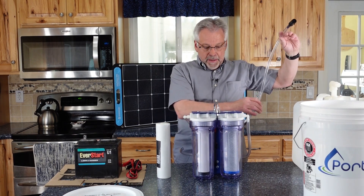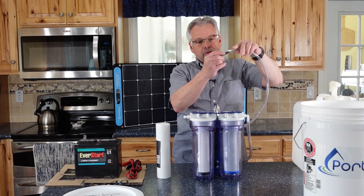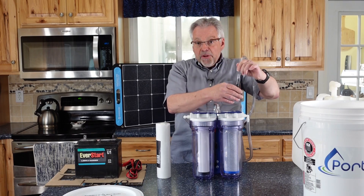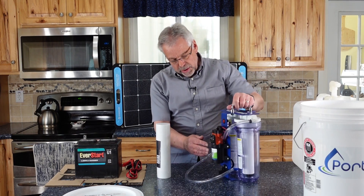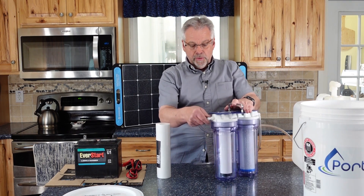We're going to start right from the water end and go to the clean water end. This is a screened inlet, so you're not going to get a lot of garbage in — this will screen out most of it. This is going to go right into your water source, and that is then going to be pumped using this little pump and motor system.